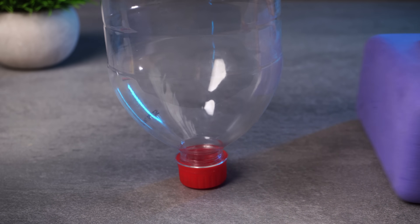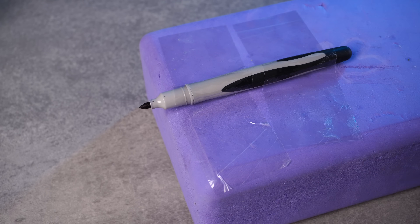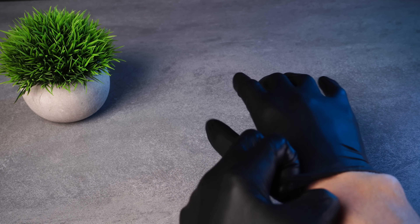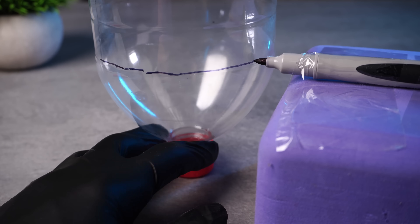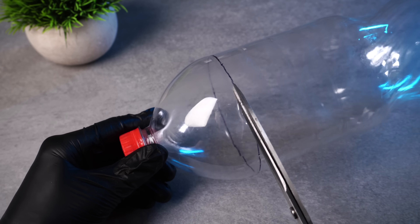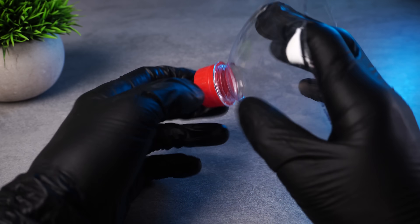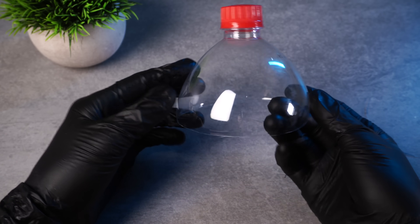To cut the top part evenly, I use a marker and a stand of the right height. I fix the marker with tape so it doesn't move. I put on rubber gloves — it's not necessary, but I don't want fingerprints or smudges on the clear surface. I want it to look perfect. I bring the bottle to the marker and rotate it 360 degrees — that gives me a nice straight line. Then I take a sharp utility knife and make a small cut along the line. Through this cut, I insert scissors and carefully cut off the top part. With scissors, it's cleaner and safer than with the knife. If there are any uneven edges, just trim them with scissors.